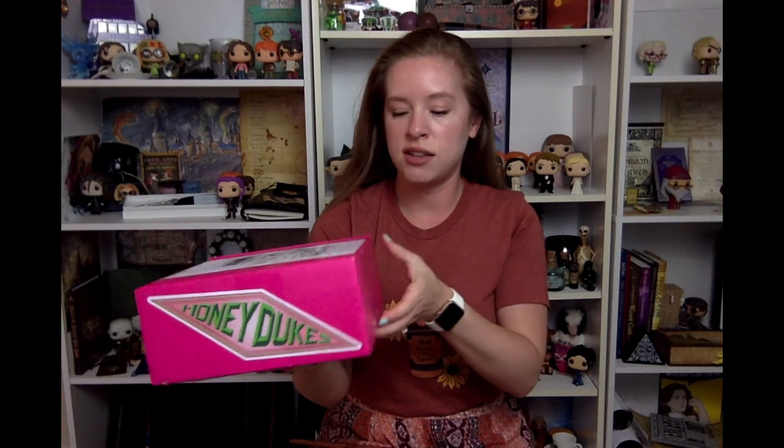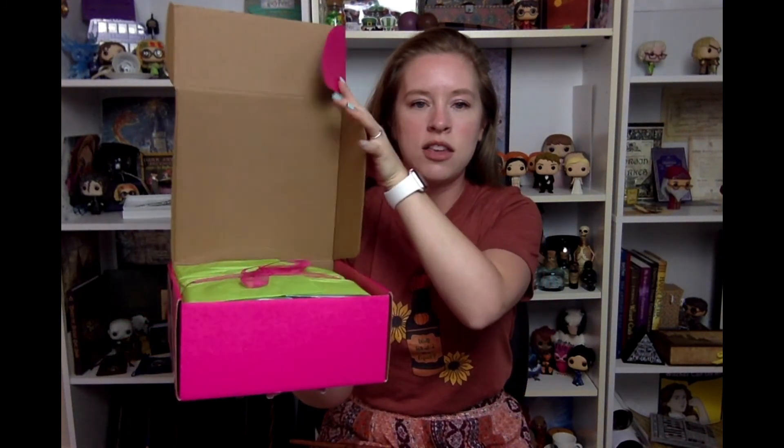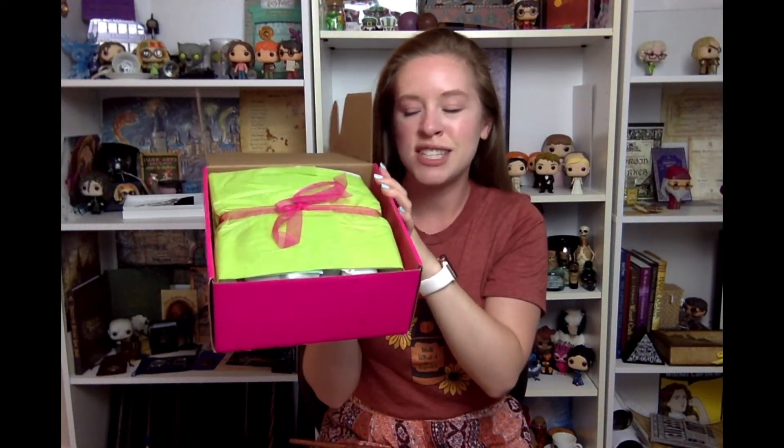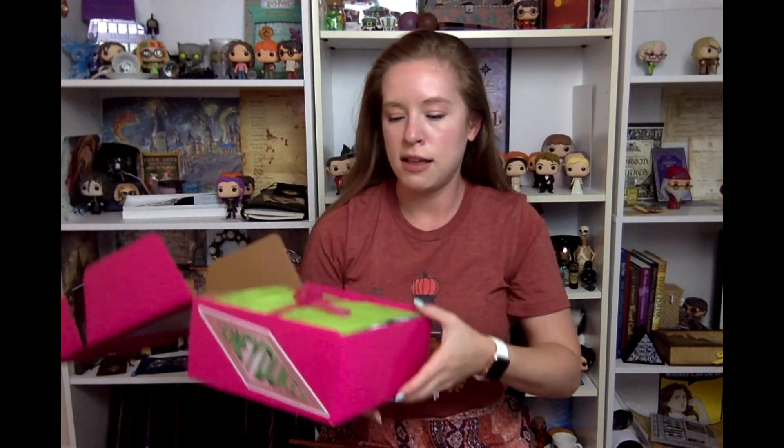I'm going to give you guys the first sneak peek. These boxes are always jam-packed, so not much of a sneak peek here because look at that packaging — so cute. Let me undo this and we can see what is in here.